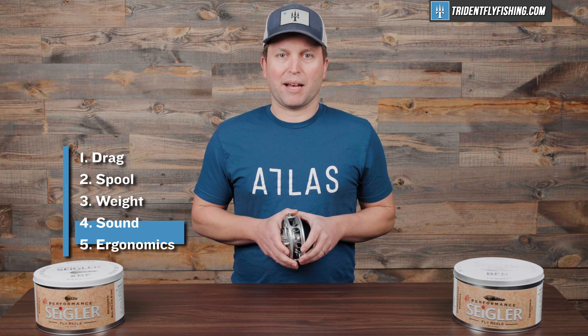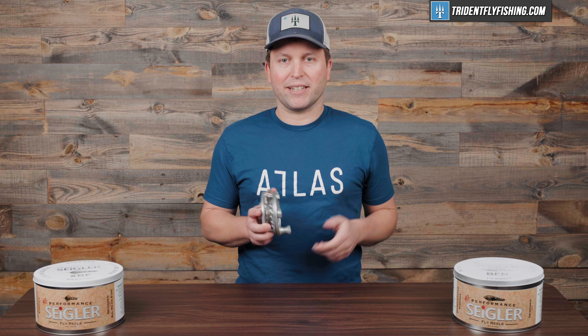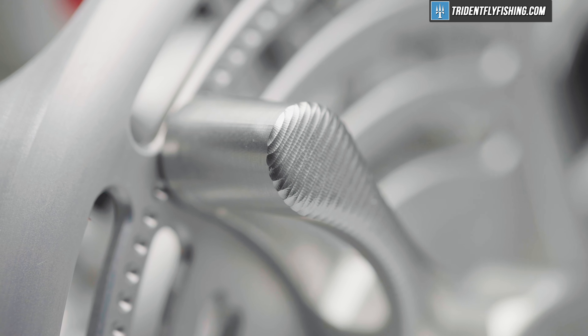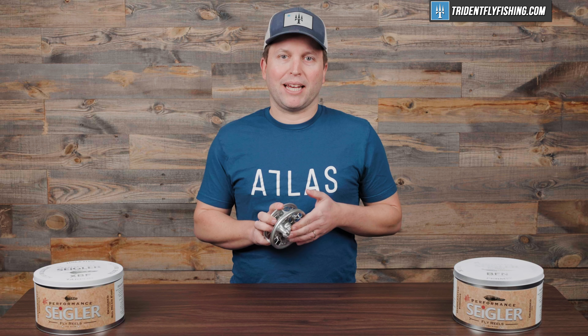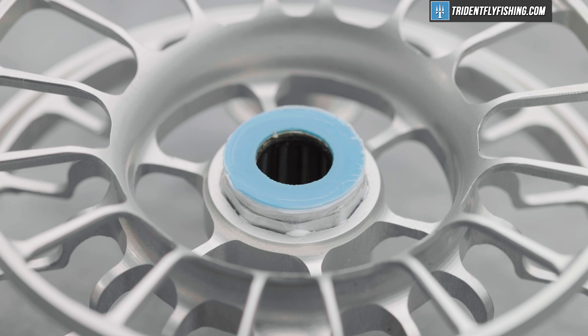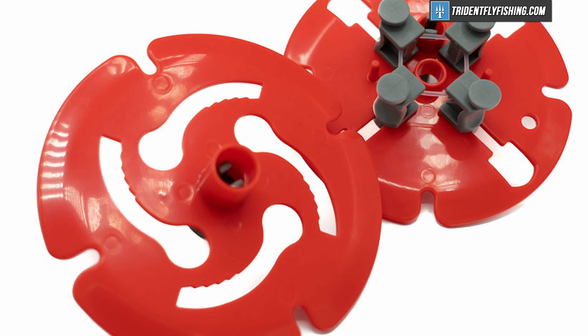Last but not least is ergonomics. This lever drag is great — it's really easy to adjust and especially easy if you want to dial in a precise drag. On the handle end, we've got a really nice wide diameter handle that's easy to grip. It's a really solid big game handle. One downside, of course, is we really don't recommend using extra spools with this reel. It's just too complicated to change and definitely not something you're going to want to do on the water. If you have another line that you like to fish, get yourself another reel or switch it out the night before using something like the SA Regulator.